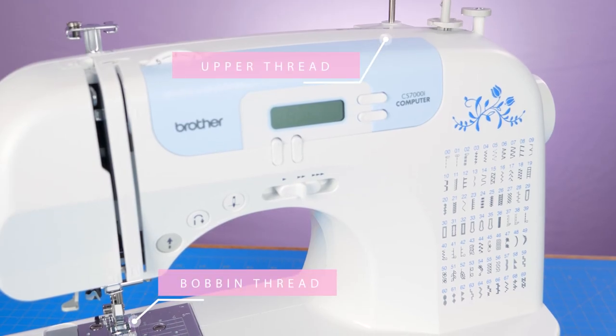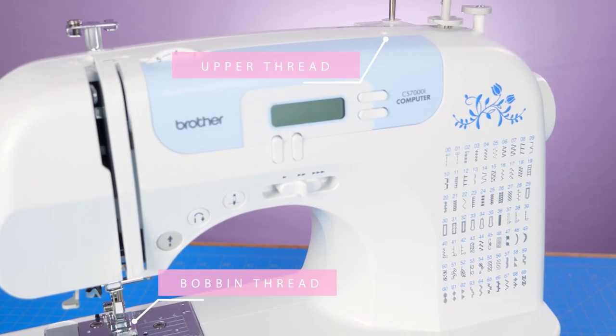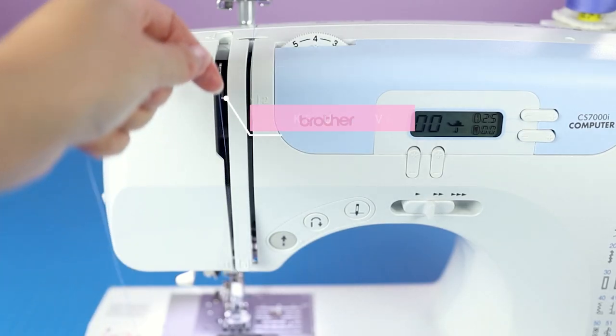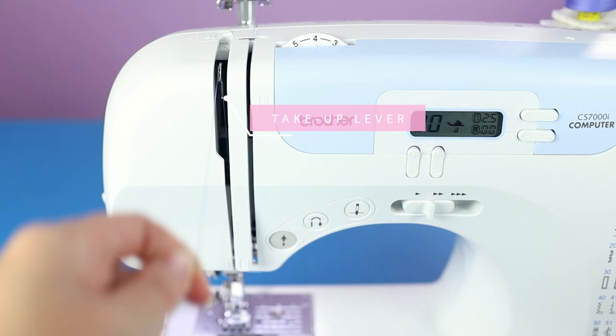We'll be sewing on the Brother CS7000i, an entry-level sewing machine I've been using for about two years now. If you're new to sewing, I recommend you check out my Learn to Sew series going over the basics.